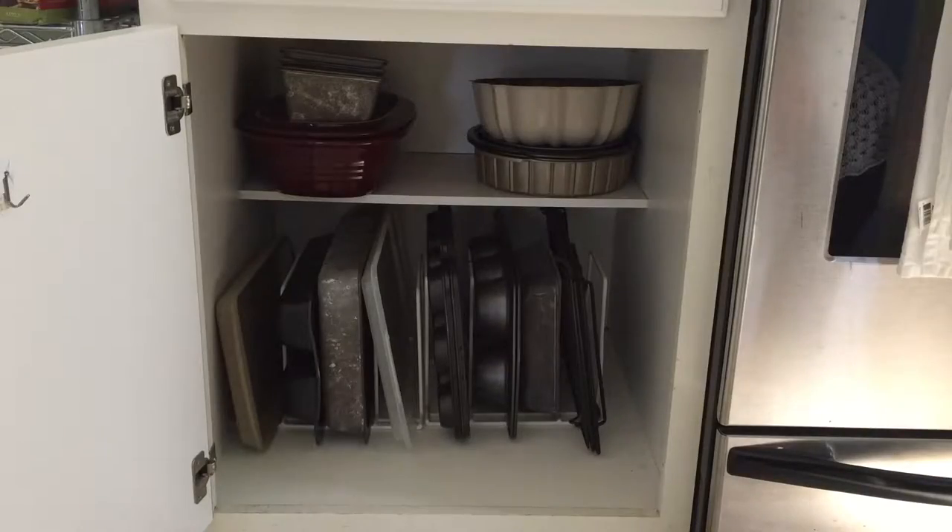Here's the after — I think it looks so much better. Even though I didn't purge that much, just having everything more organized in there makes it look so much better. I do have two things that are in the dishwasher that will go in this cabinet, but there's plenty of room on each side for those. I hope you guys like this quick 10-minute project and I will be making some more as I have little breaks throughout the day. I look forward to seeing you in my next video. Thanks for watching. Bye!